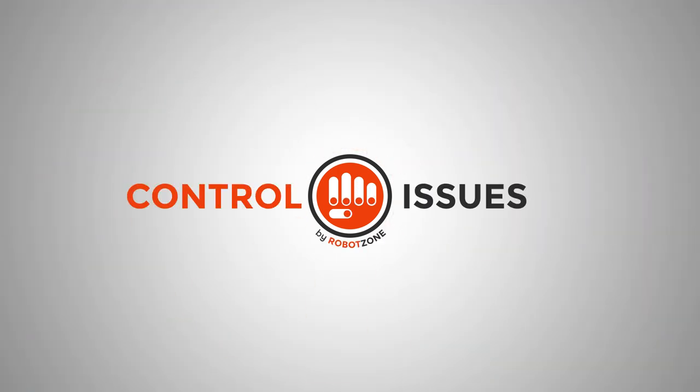Control Issues is brought to you by RobotZone, inventing the parts for your ideas, and ServoCity.com, the place to go to buy the parts for your projects. If you've got questions or ideas for future episodes, send an email to tech@servocity.com.